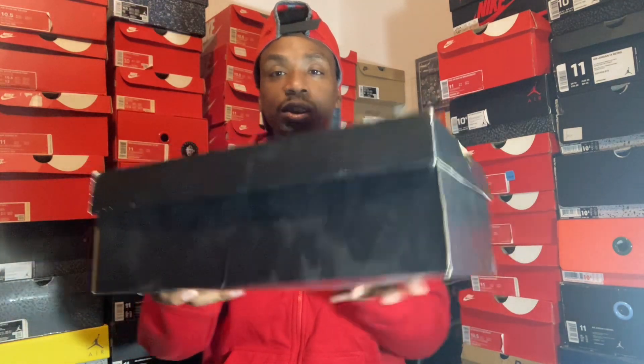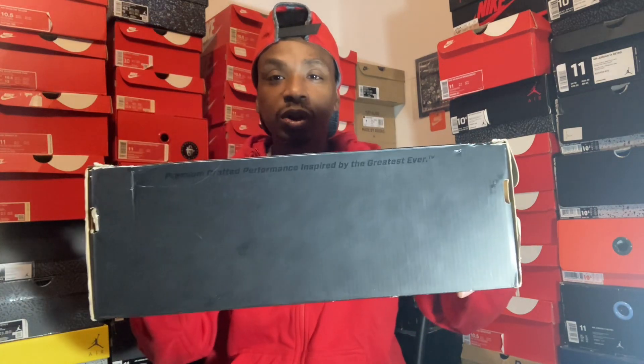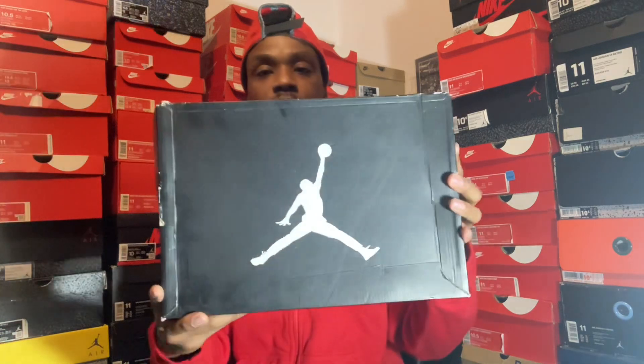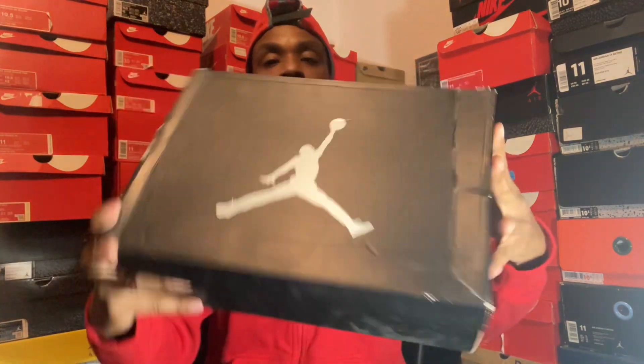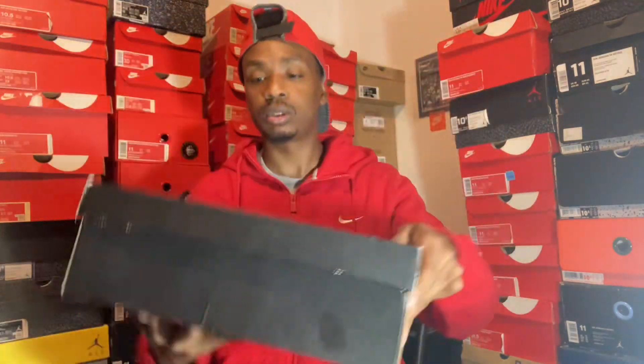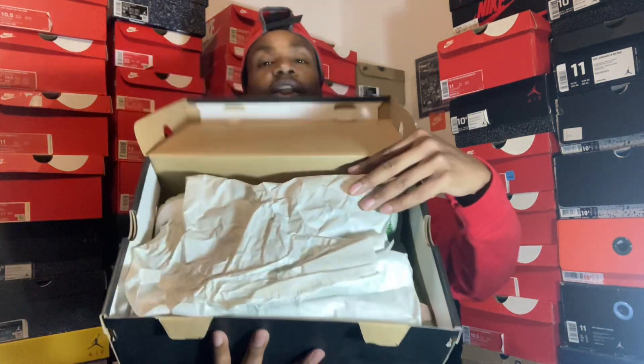That's how your box looks. This is definitely a shoe I have worn before. It comes with your Jordan wrapping paper with his signature on it.